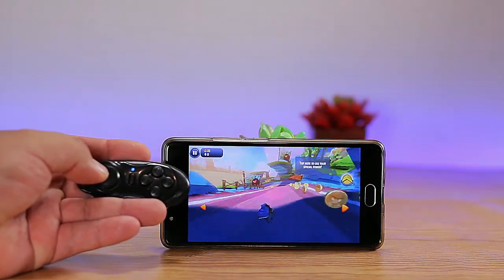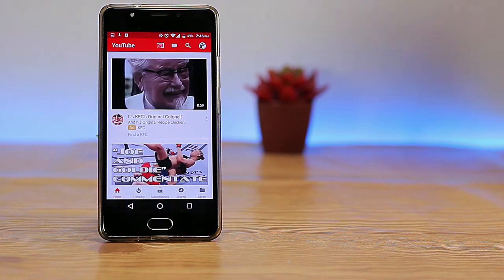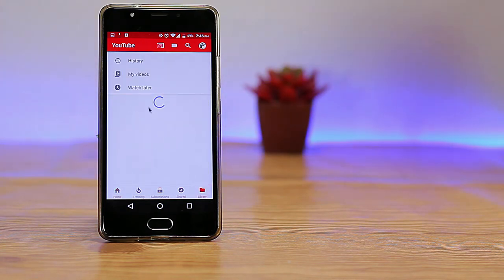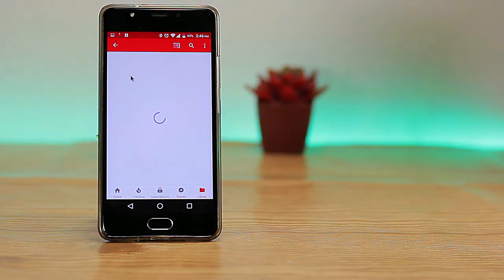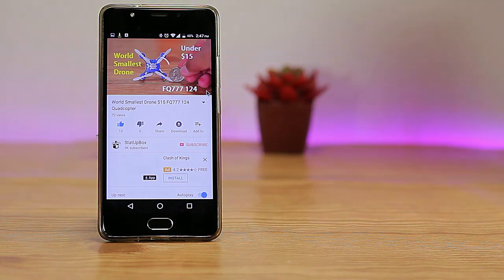You can also use the controller in YouTube or any media player to control volume, play, pause, and skip forward. To go fully hands-free, enable the mouse feature by holding the A button for around three seconds — you'll see the mouse cursor appear. Remember to switch the controller to key mode for this. From there, you can navigate your smart device without a glitch.